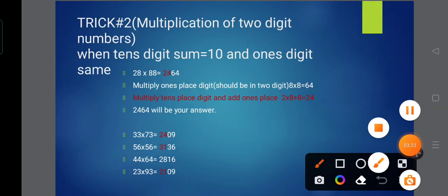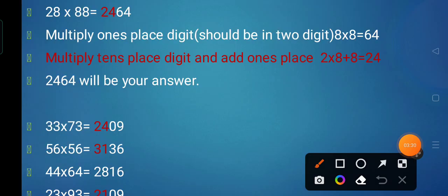So here, 28 multiplied by 88. We multiply the units place digits: 8 multiplied by 8 is 64, which is the right part of the answer. Now we have different tens digits for both numbers: 2 eights are 16. We then add the unit digit: 16 plus 8 gives us 24. So our answer is 2,464.